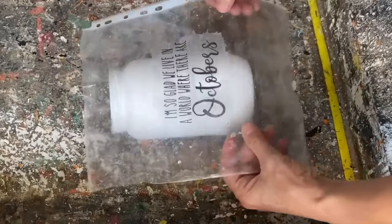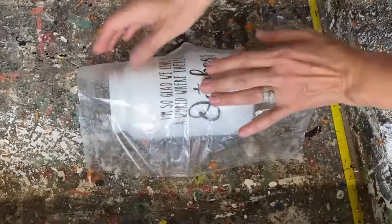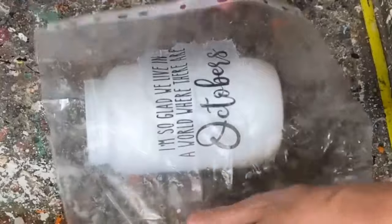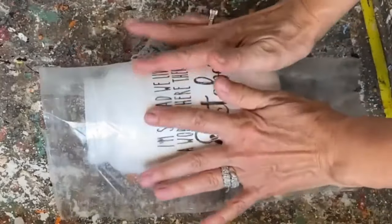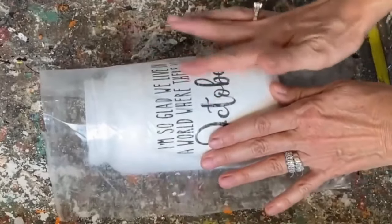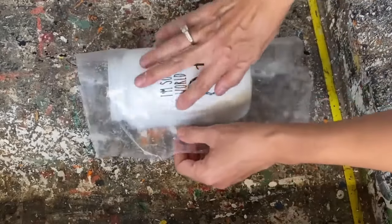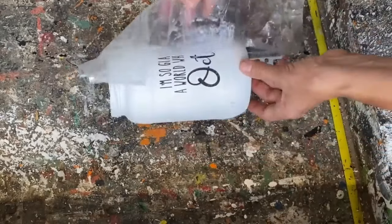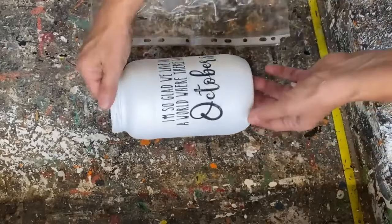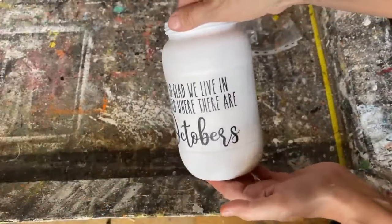The nice thing about this method is that if it's not exactly where you want it, you can pick it up and move it around a little — whereas if you were just decoupaging directly, once you put it on it is stuck. I've got it exactly where I want it and I'm starting from the middle, pressing out any bubbles or wrinkles, making sure it's stuck really well onto the glass jar. Then we peel away that page protector — making sure the napkin is stuck really well — and you've put a graphic onto your glass jar with no bubbles and no wrinkles.